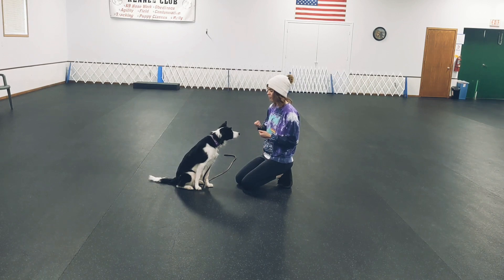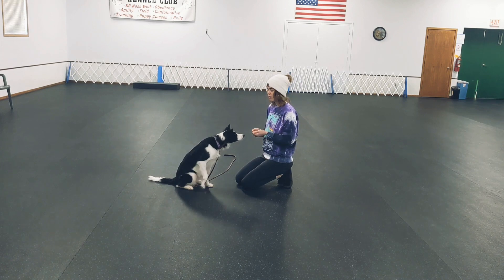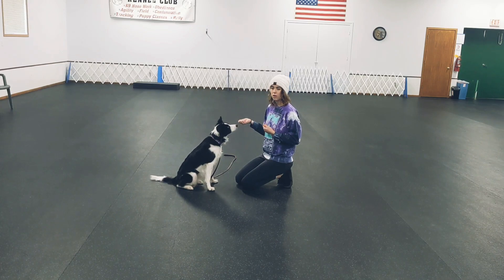Some ways to do it: have treats and hold them under your chin, and then reward with the other treat when your dog looks at you. Another way is to have treats in both hands and have them apart, and whichever one the dog looks at less is the one you reward with.